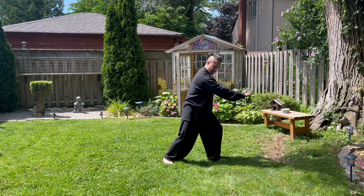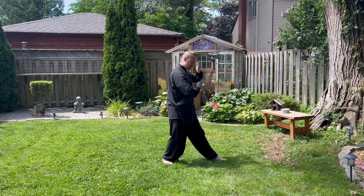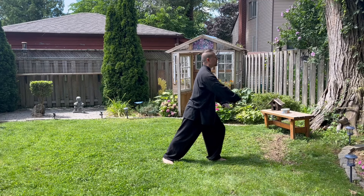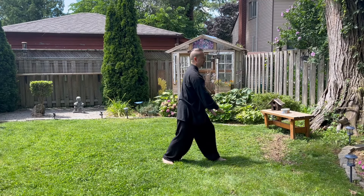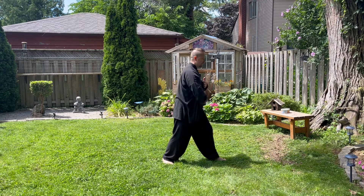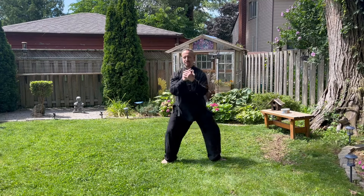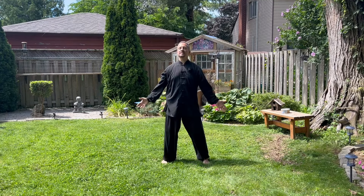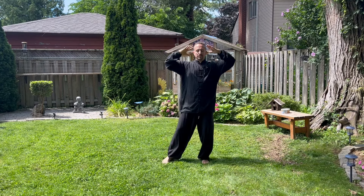Last two: breathing in up the spleen, down the stomach, breathing in up the spleen, and breathing out down the stomach. Good — stepping forward, cleansing breath, deep breath in and out. Bring your feet together.